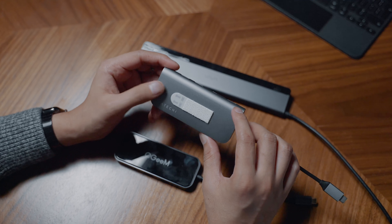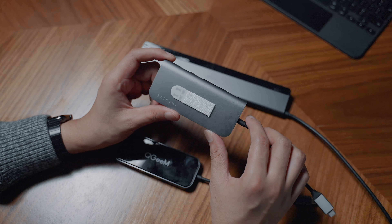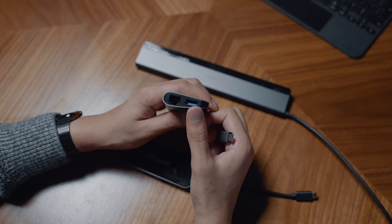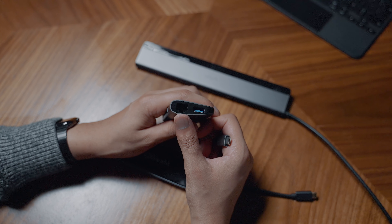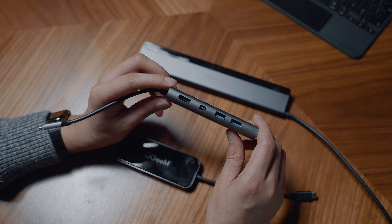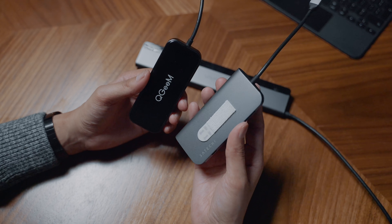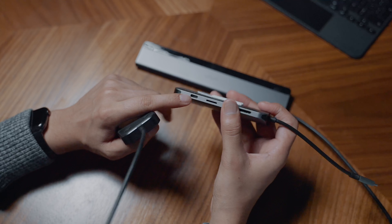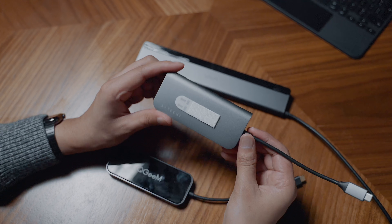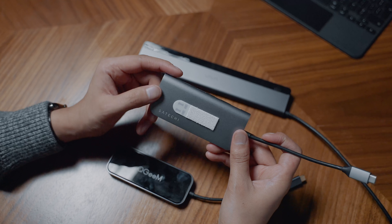The next one is by Satechi. It has a really nice metal finish with a space grey color, so if you have a space grey MacBook it would match well - they also do it in silver. For ports, you have an SD card slot, micro SD card slot, a USB-C port, a normal USB port, an ethernet jack, two more USB ports, a mini DisplayPort, and HDMI. The HDMI only supports 4K at 30Hz though. This one is $90 - three times the price of the QGIM - but it's better quality and Satechi is a more established brand.